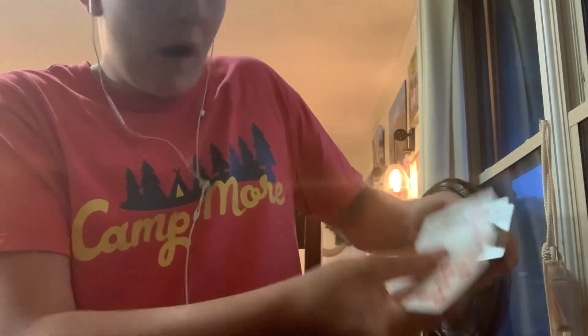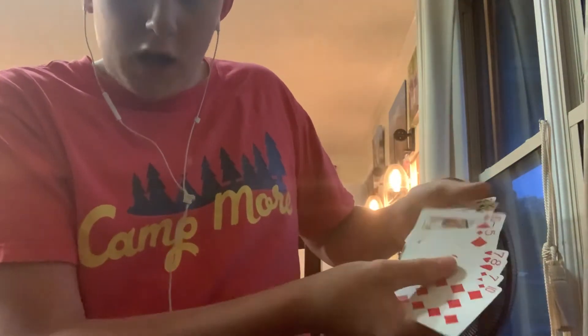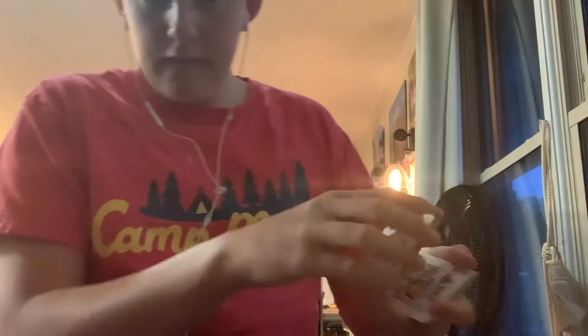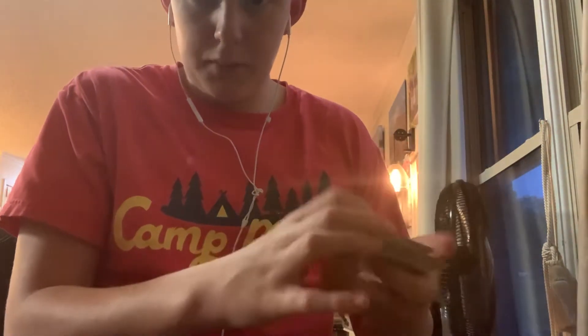Let me show this to you one more time. King of diamonds — you place that right where it was. We're going to take the king of diamonds, square up the deck. Keep a pinky break where the card is, then you go flip, flip, like that. And it's back on top. That's a really cool trick you can do, and you can incorporate it in a lot of your magic tricks.